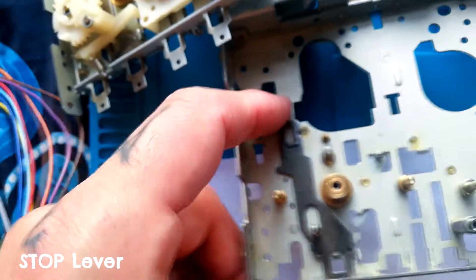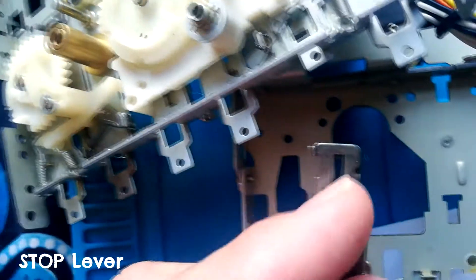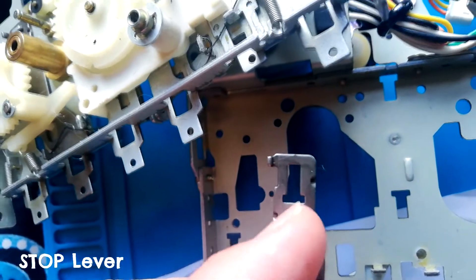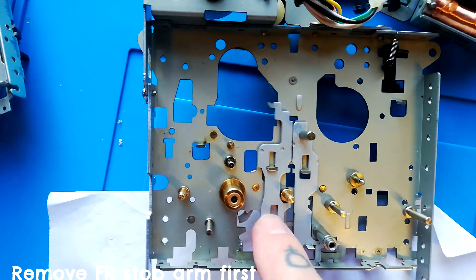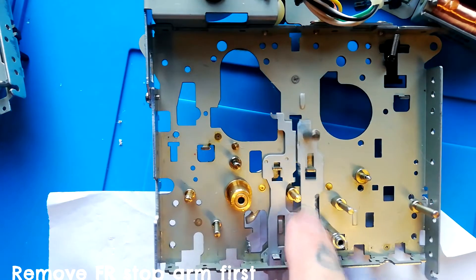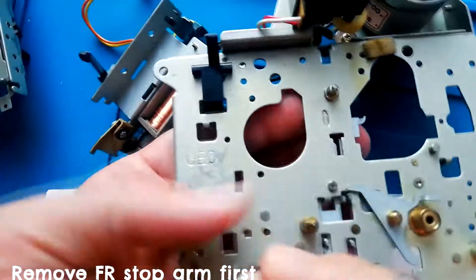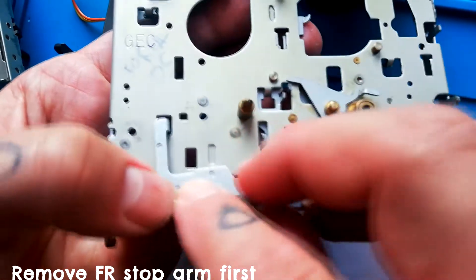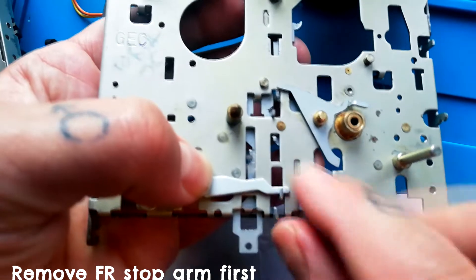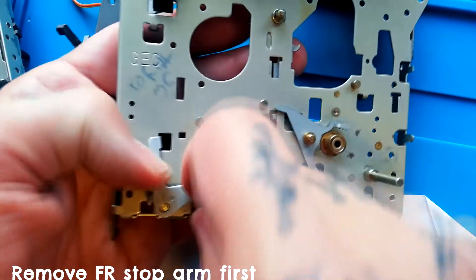At that point, if you push up and give it a jiggle, that little tab goes through this hole just above my fingernail and it will come out. I want to remind you that the rewind and fast forward levers aren't going to come off unless the FR stop arm — which goes roughly there — is taken off first, because they'll sit in there like that. So this needs to come off from the front side. Here's what it looks like when it's still on.